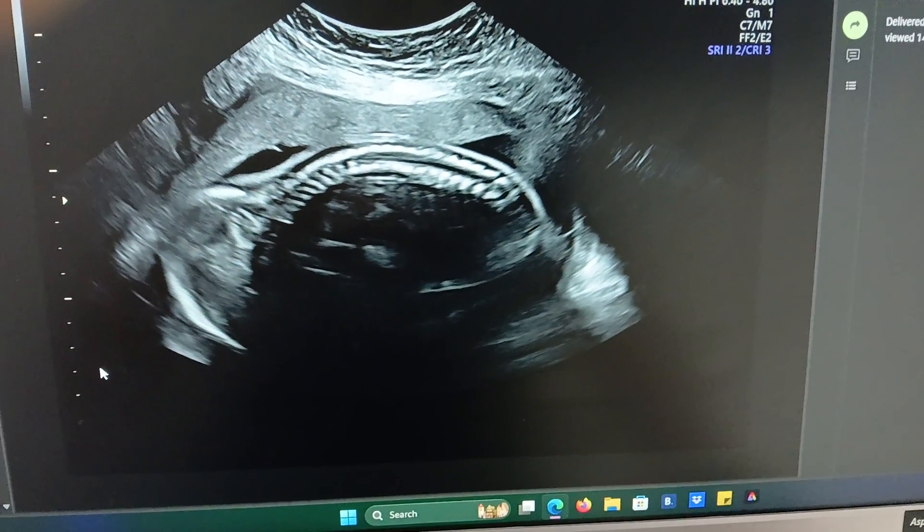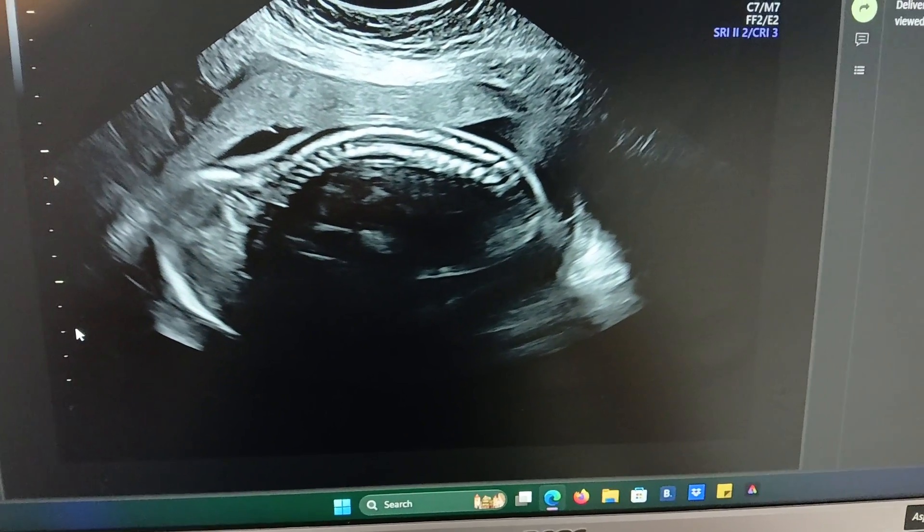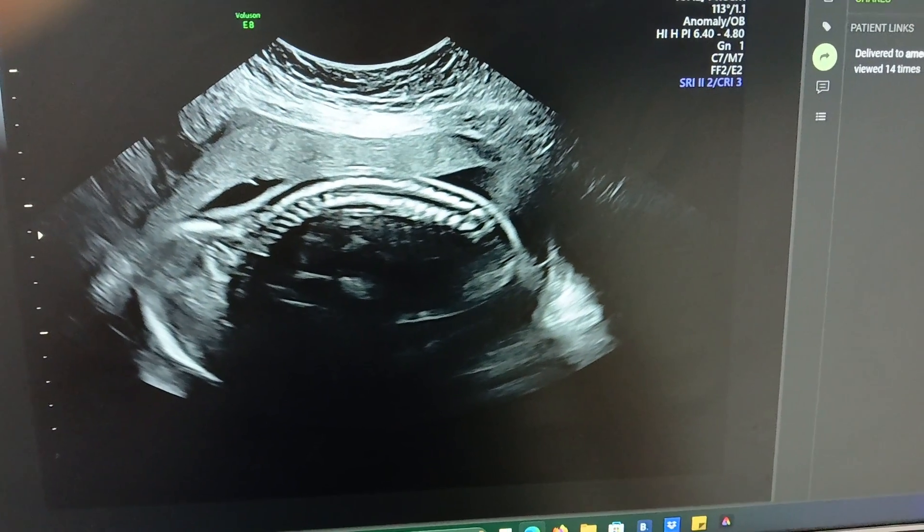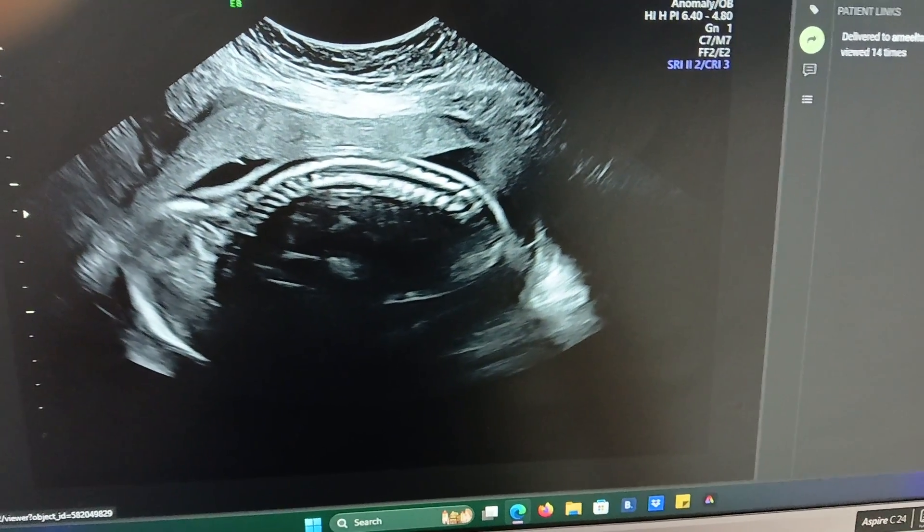Hello everyone, this is Shweb Ali. Today is the fetal biometric scanning and fetal anomaly scanning.